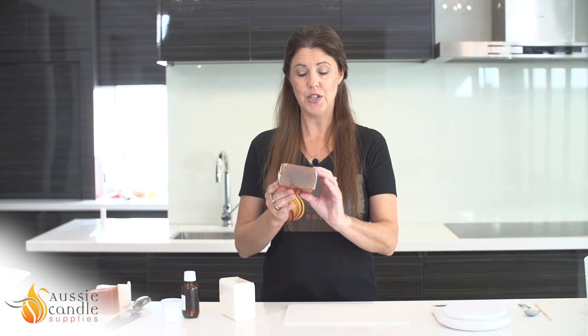Hi, welcome to Aussie Candle Supplies. My name is Alex and today I'm going to show you how to make the easiest of soaps called melt and pour. It's just as the name suggests — a melt and pour — and to do this you just need some melt and pour soap base.